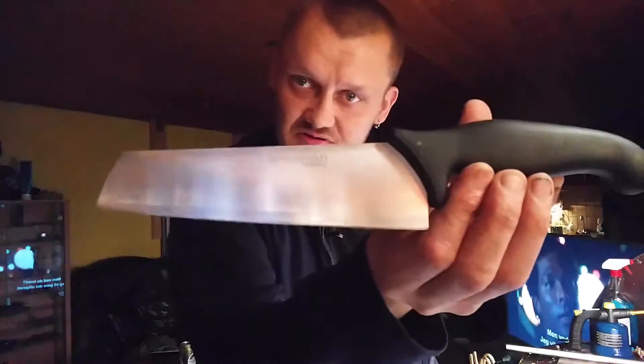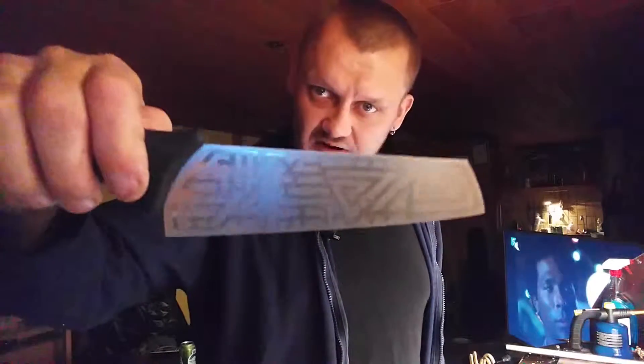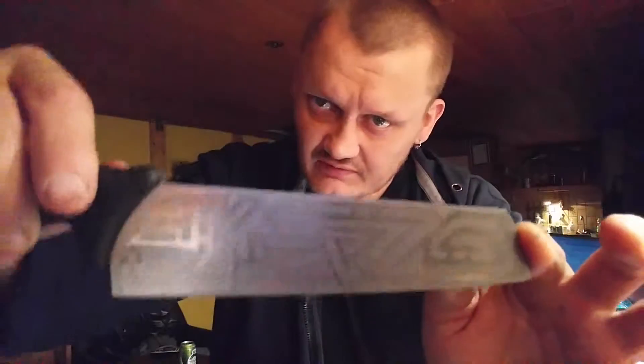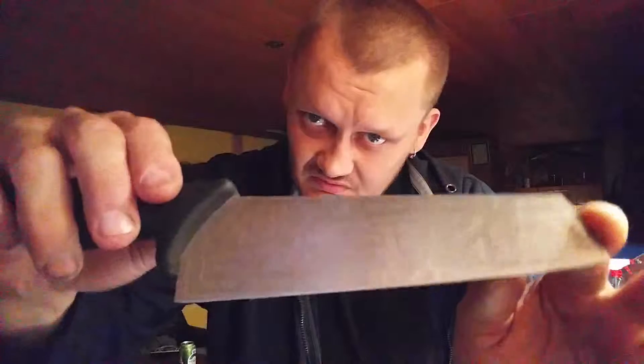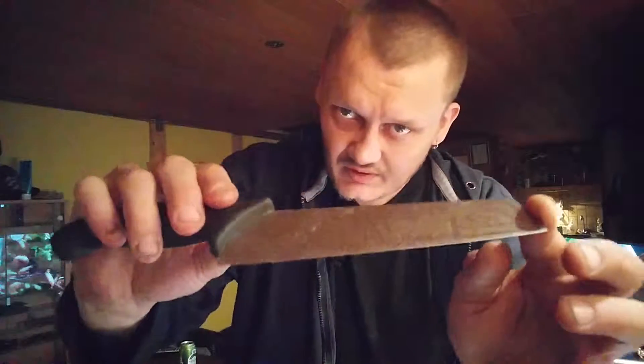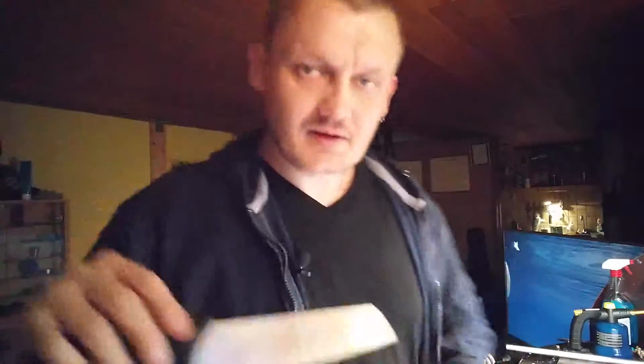I got a cheap knife and we're going to be making this pattern that is made out of something like this. You can pretty much do it with anything that sticks real good, but this is a tracing paper for sewing. It kind of sticks to it and doesn't let in moisture underneath. It's a crazy pattern — it's going to be called the matrix knife. My friend is totally crazy about the matrix, so I had to make it look a little like a circuit board. It's going to be technology tribal.